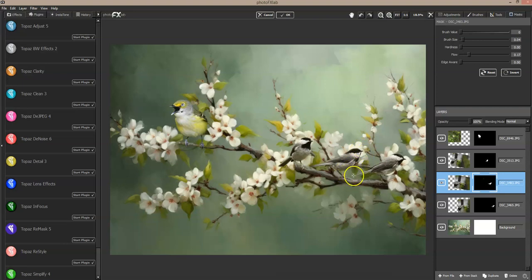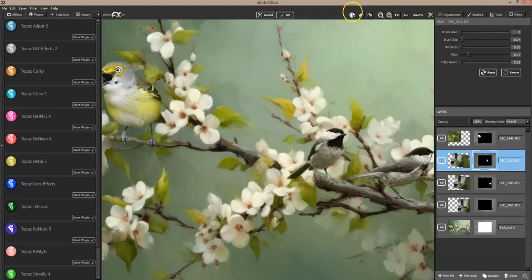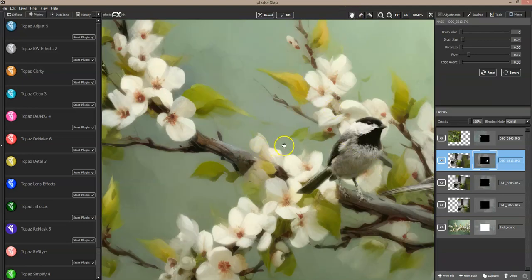Let the green from the background come through. Now I've gotten over his head a little too much, so I'll go back the other way and bring some of that back. Now go to the next bird — click on his layer and do the same around him, just gently go around the edges with a very low opacity brush. Even on the feet and branches it helps to blend in a little bit and tone those feet down. I can zoom in to see how we're looking.